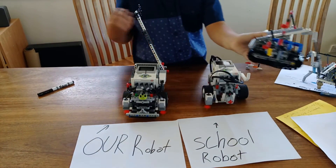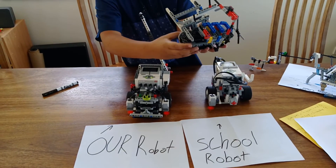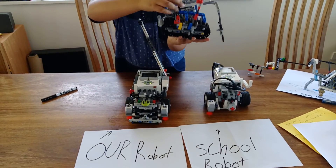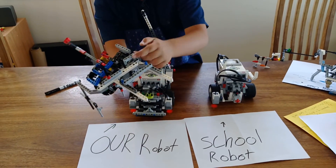We standardize the conveyor belt by getting this part in line with that part, so it's like this. If you don't align it properly, it's not standardized. You have to line it up with the frame down there.